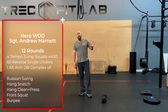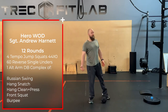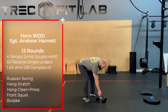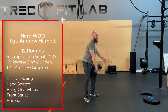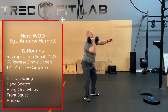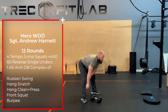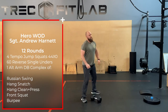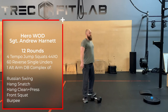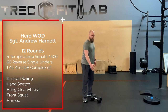And then one complex. The complex is preferably done with a kettlebell, but a dumbbell is just fine. It's going to be a swing, a snatch, a clean and press, a squat, and a burpee. You will do one complex at the end of a round, and the next round you'll do the other side. So you are doing six rounds on each side.